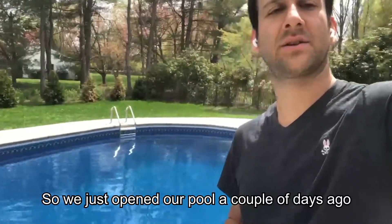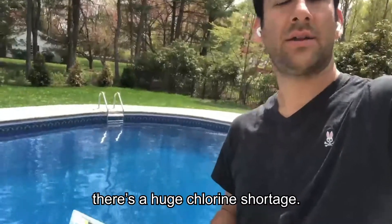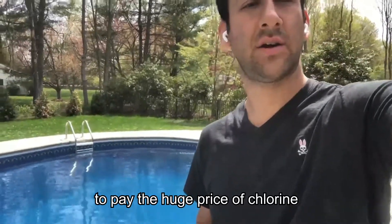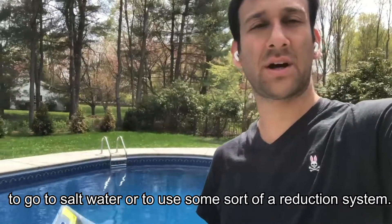We just opened our pool a couple of days ago and the pool guy let us know that there's a huge chlorine shortage. So your options are to pay the huge price of chlorine, to go to saltwater, or to use some kind of a reduction system.